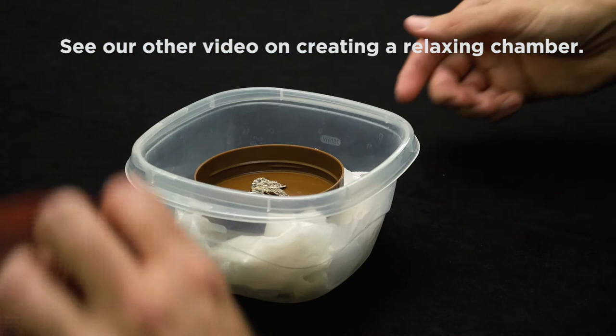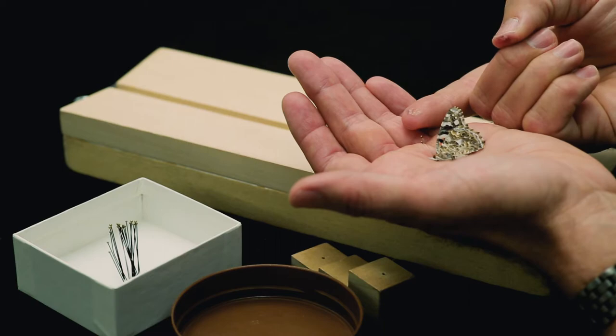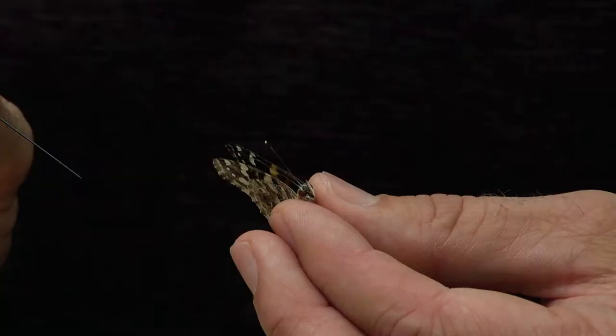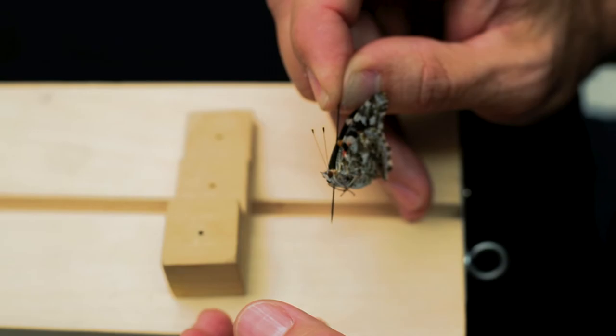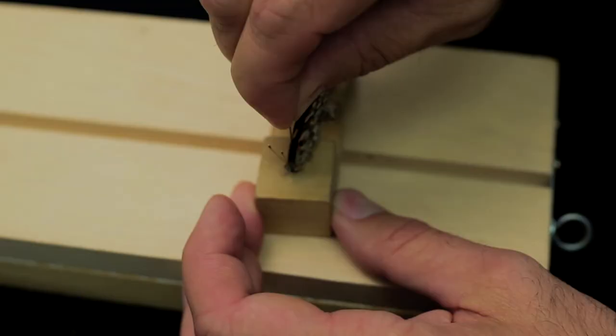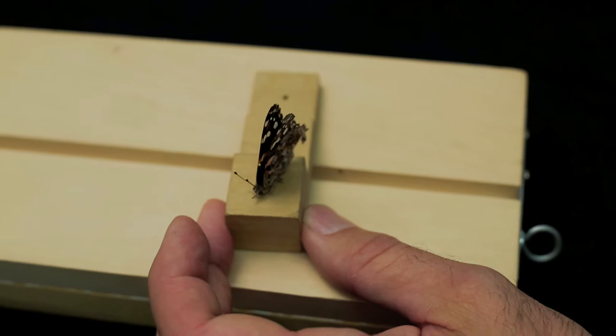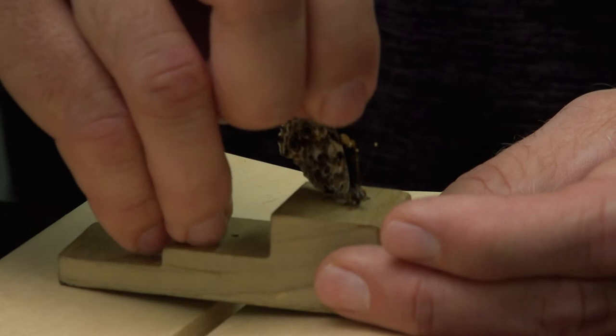First remove your butterfly or moth from the freezer or relaxing chamber. If it's in the freezer let it thaw out for a few minutes — the warmth of your hand will be enough to thaw it quickly. Next you need to pin the butterfly through the top of its thorax right between the wings. Holding the insect's body carefully with one hand, stick an insect pin partially through the thorax. Check to be sure the pin is going straight through the body, then put the insect on the top step of a pinning block and push until the pin stops. The pinning block assures that all of your insects are pinned at the same height and makes room below the body for data and identification labels.